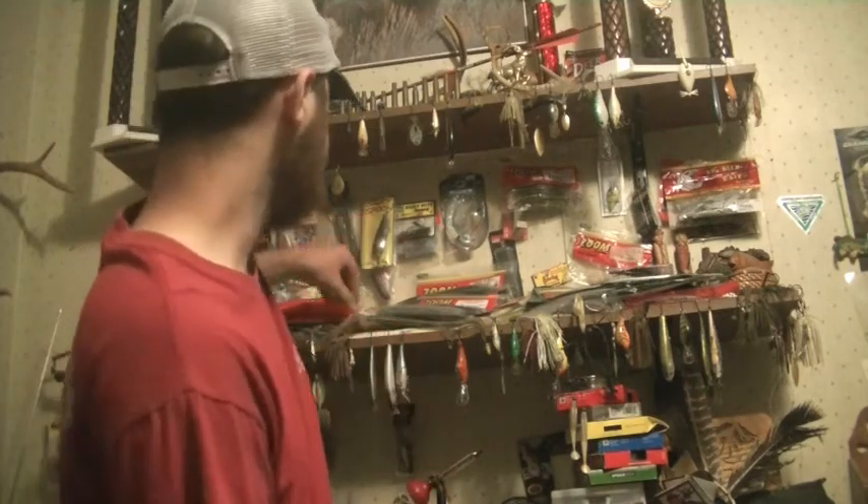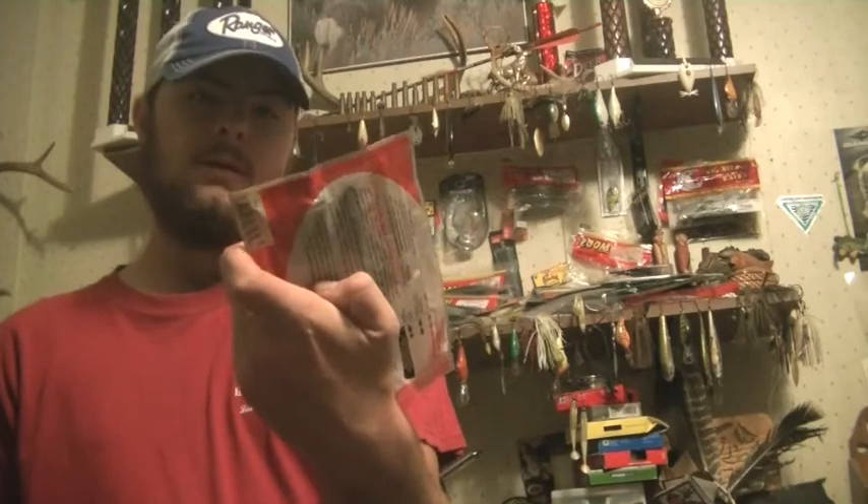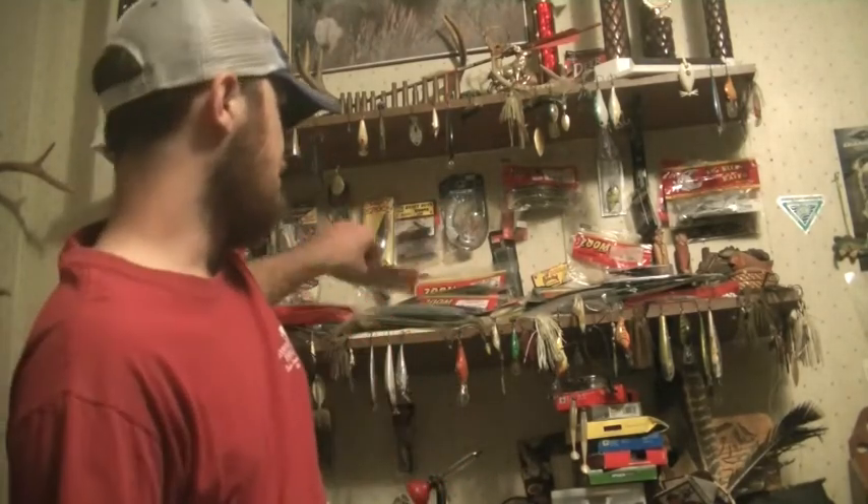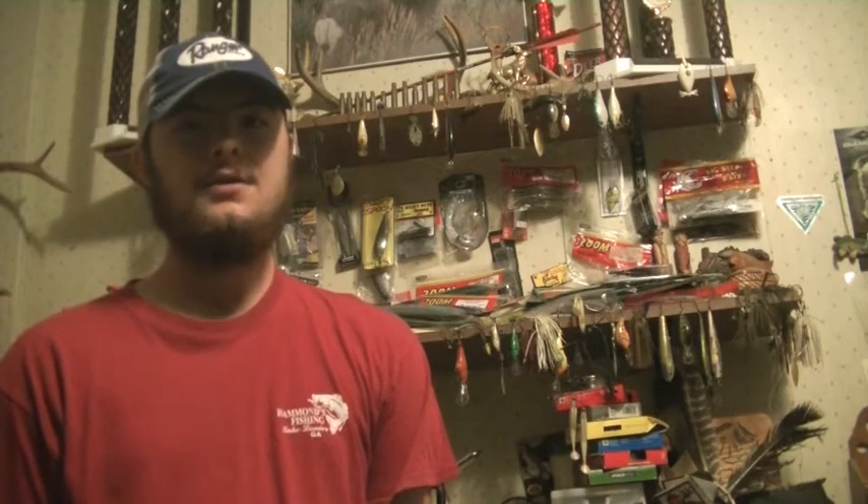I was also throwing a Yankem Gorilla Jig — we were doing really well with that. I was catching them on it from morning, through the middle of the day, and late evening. I had a Yum Woolly Bug as a trailer on there, and they usually work really well as a trailer on those Yankem Gorilla Jigs. I also used the MS Slammer by Mike Shaw, and I caught a lot of kicker fish with that. It's a really good bait if you're going for big bass, but you've got to be patient — it might take all day, but you'll usually catch a big bass. You have to slow roll it and wake it across the top of the water.